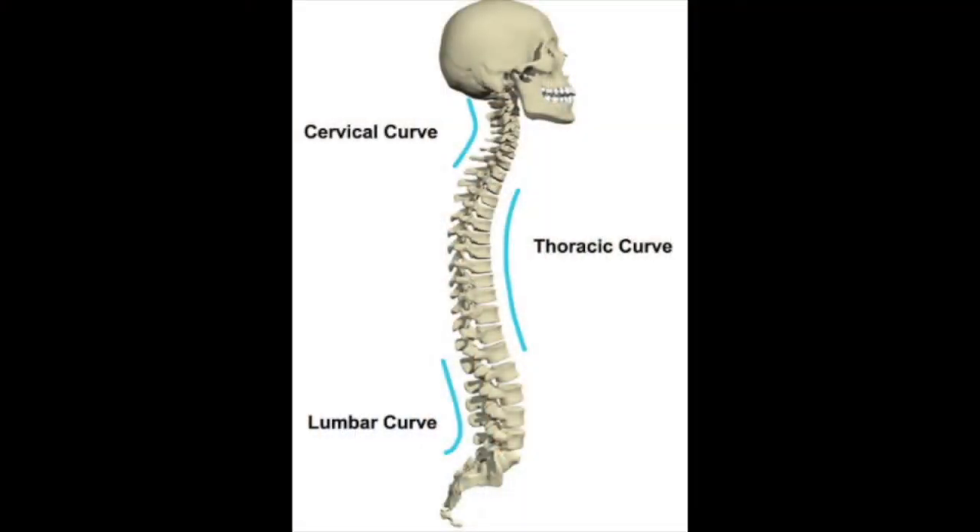The key to avoiding injury while mobilizing patients is to maintain proper spinal alignment and posture. More specifically, maintaining the three major curves of the spine: the cervical curve, thoracic curve, and lumbar curve.